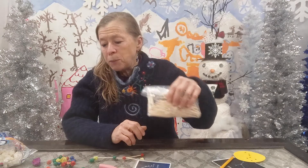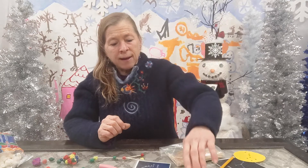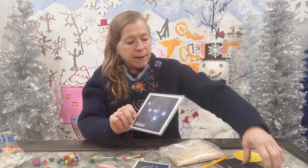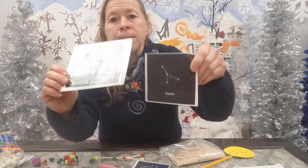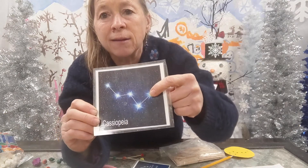Another way that we can make star constellations is by using toothpicks and anything you have at home to stick the toothpicks into. You can use play-doh or clay, marshmallows, peas, or gumdrops — anything at all. Again, what you would do is look at your constellation and count how many dots are in it. The dots are the stars.